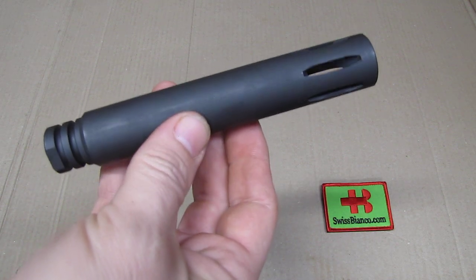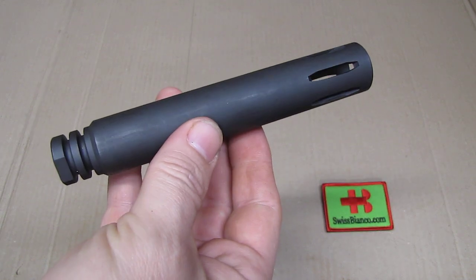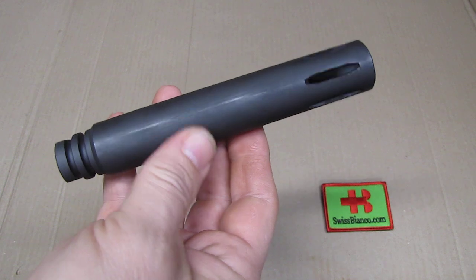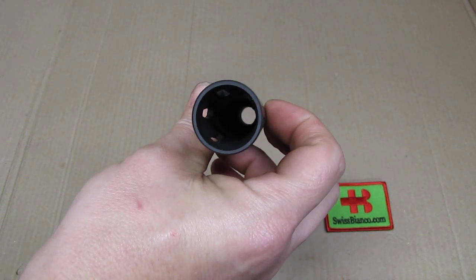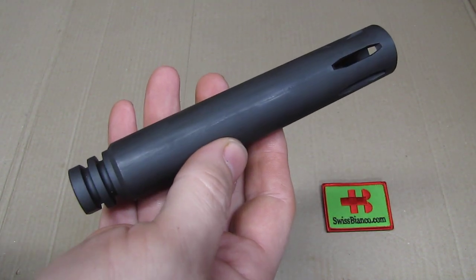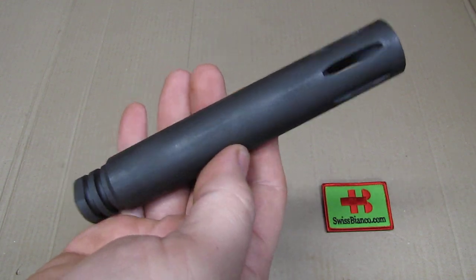This did start with the XM177 — a similar looking device, but one that was internally completely different than this one. The XM177 device is regulated in the USA for now.